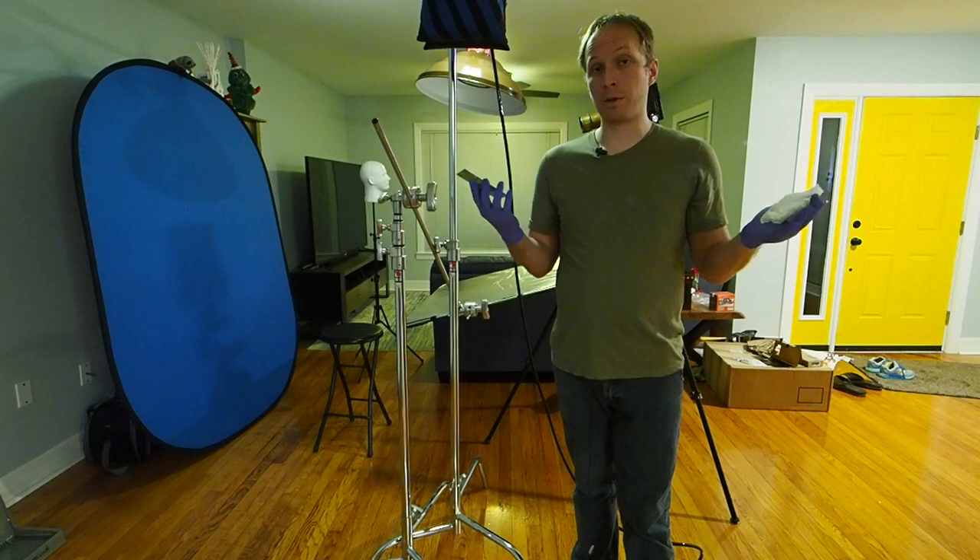I'm just going to turn off the camera and go clean up all of this. Thanks for watching, and until next time, happy shooting!